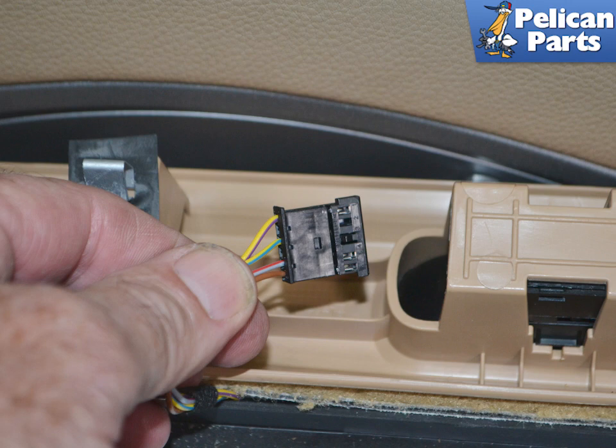Disconnect the wiring harness for the trunk and deck lid by gently pulling back on the connector and separating them.